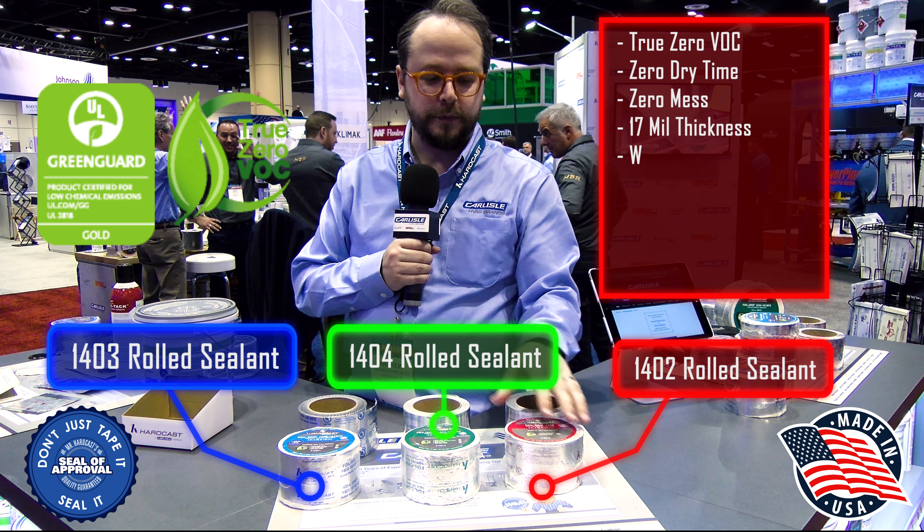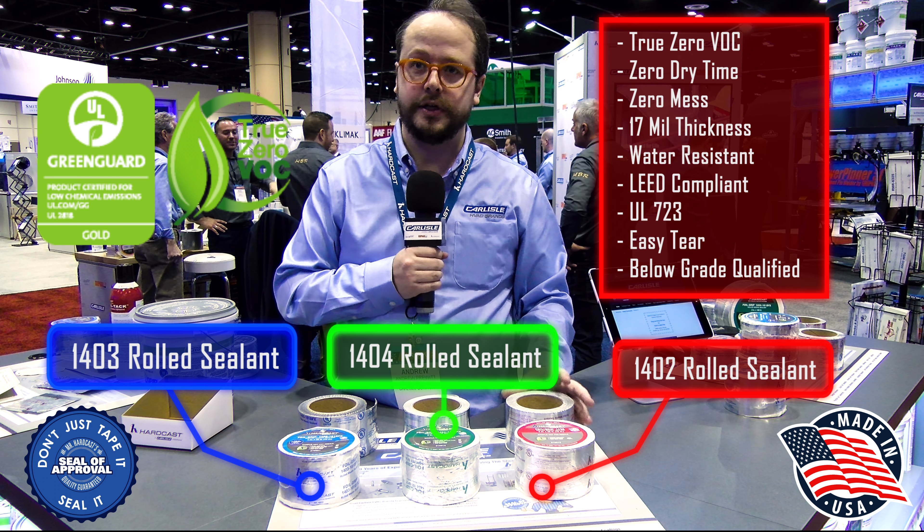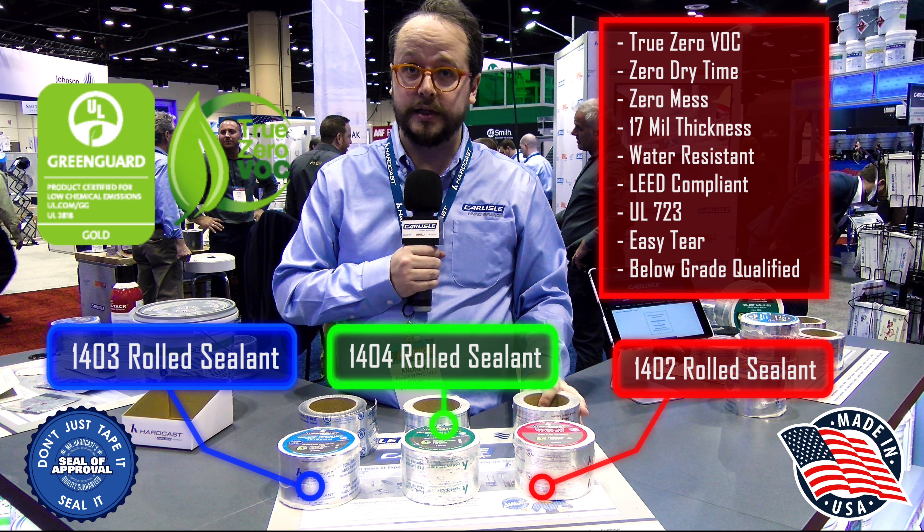They're all UL listed in different ways. This is going to be our UL 723 tape. It's mainly for rigid sheet metal applications — your standard ductwork — and it's going to seal it up real good.